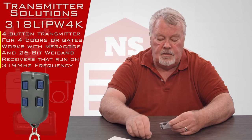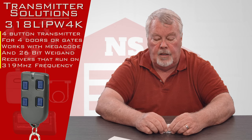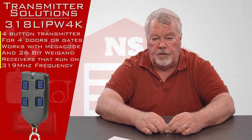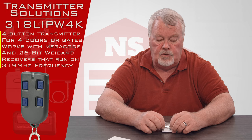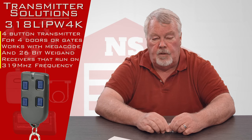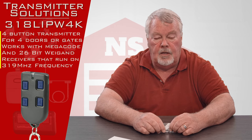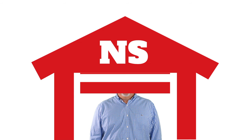We sell a lot of these — it's a very popular item. Our employees are all well trained on how they work and ready, able, and willing to give you assistance should you need it. So if you buy one and you're having trouble with it, by all means pick up the phone and give us a call. We got them — come and get them, you'll enjoy them. Thank you for watching this video from NorthShoreCommercialDoor.com. Please subscribe to our channel so we can continue to make content like this.